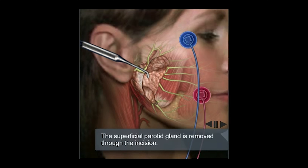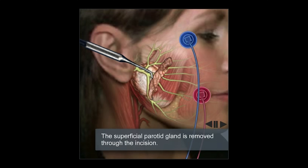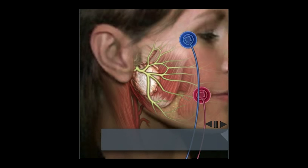Once that has been achieved, we will then notice that deep to those branches is where the actual tumor lives. So this is really part one of the surgery, which is to basically perform a superficial parotidectomy.